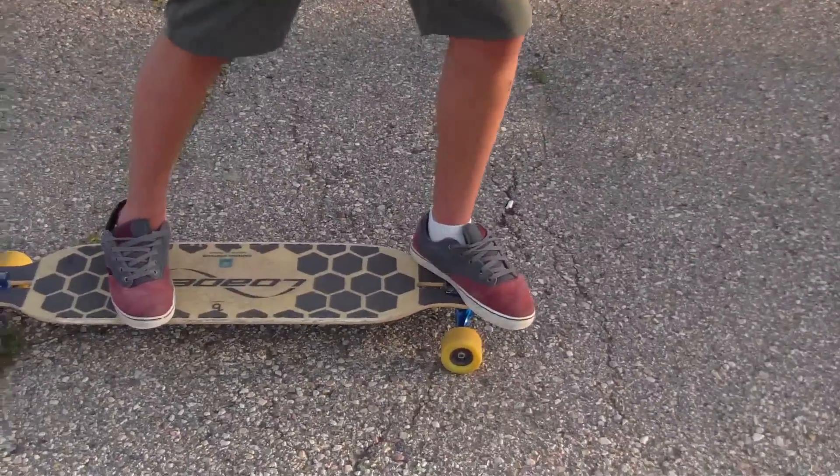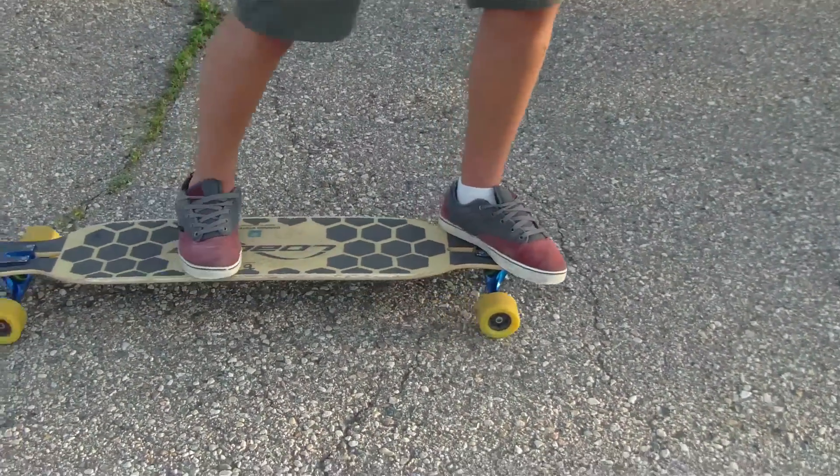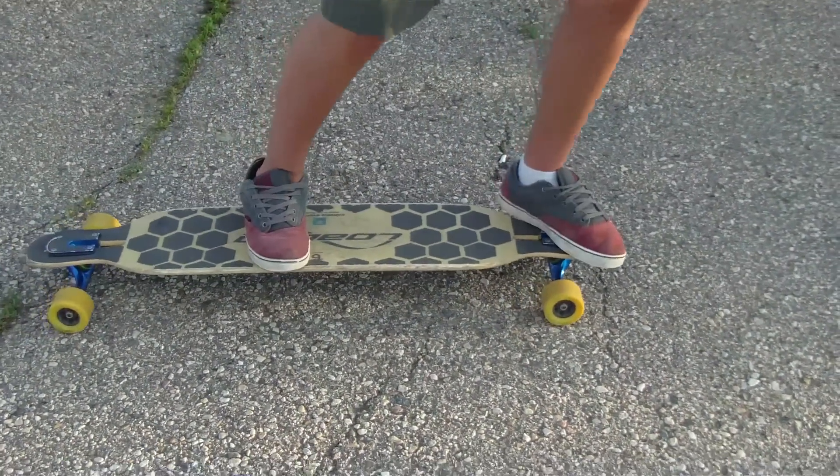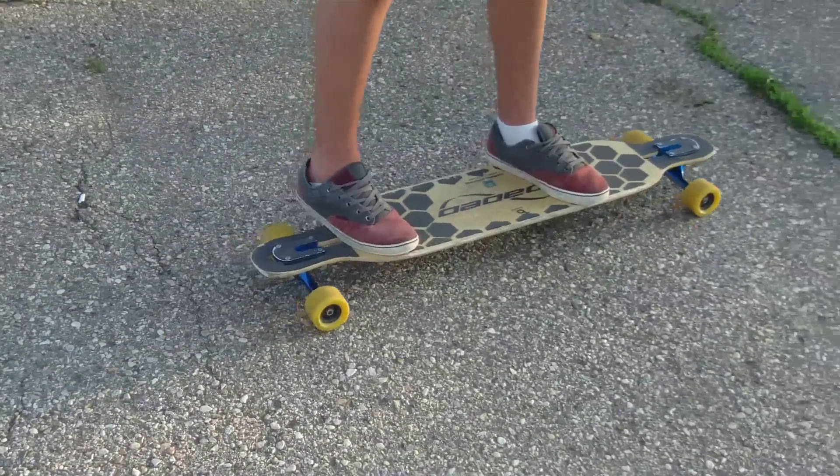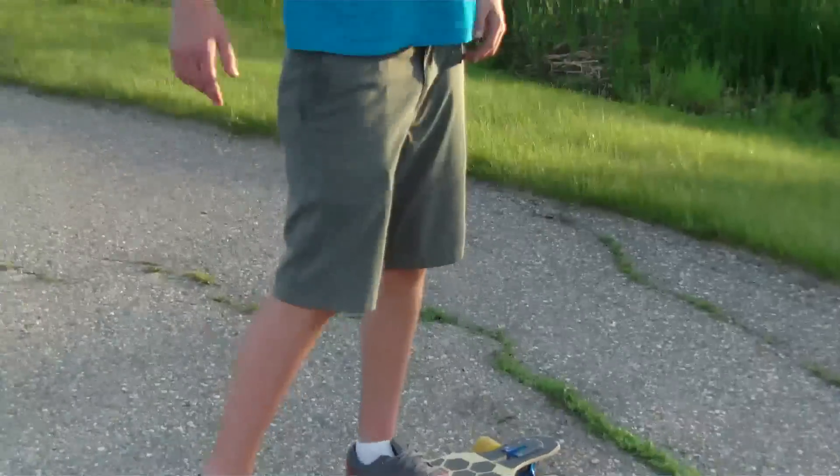For the nose manual, it's pretty much the exact same thing as the manual. Get in your nose manual position, and right before your front wheels are going to go off the curb, put pressure down and then jump up. The momentum will carry the board right off the curb and you'll ride away.